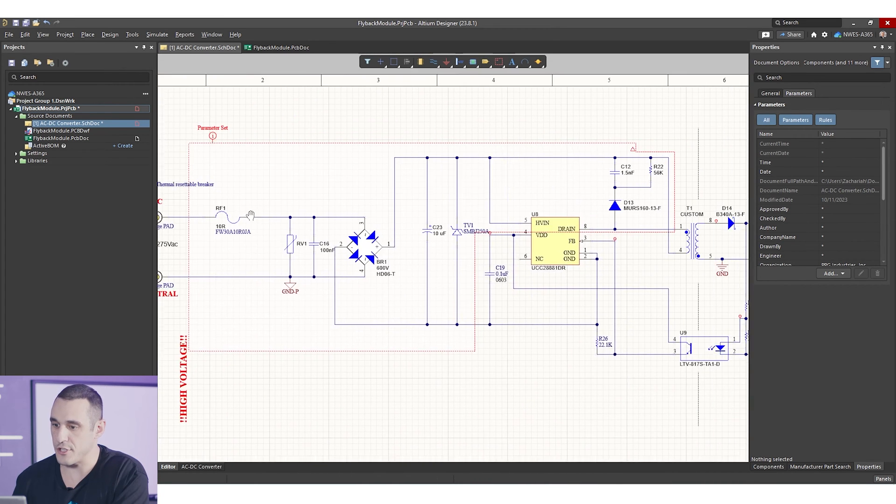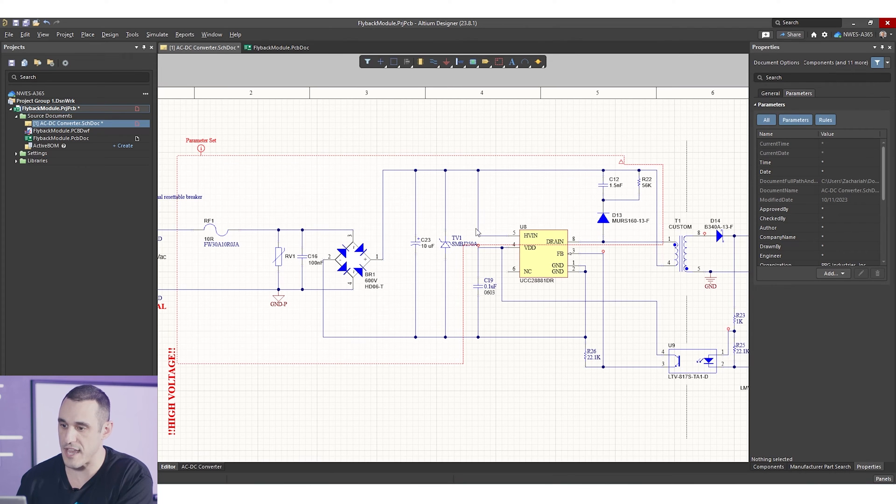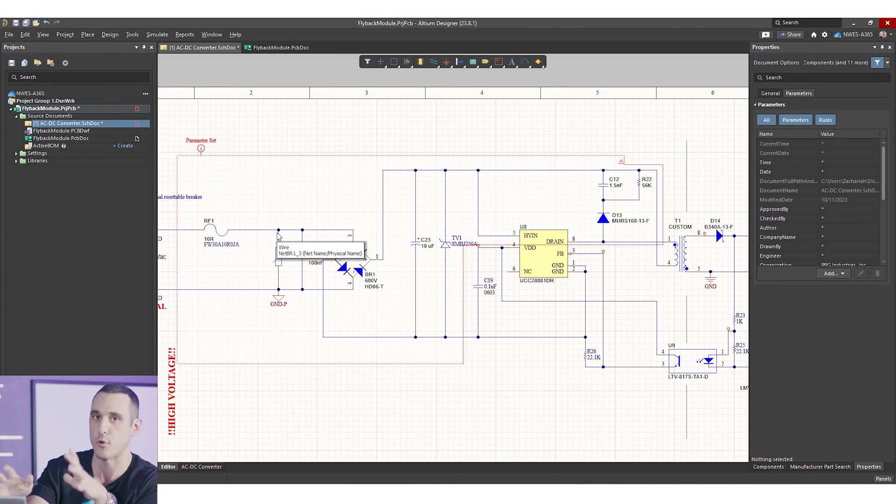You can see I've used a blanket directive to create a parameter set for the high voltage section of the system. I'm going to use that to set design rules just for the components in this portion. We want to use a creepage and clearance calculator to determine what the spacing between our traces needs to be on the internal and external layers. Check the link in the description — it goes to a calculator I've created on the Altium blog that you can use to calculate the required clearance between traces.